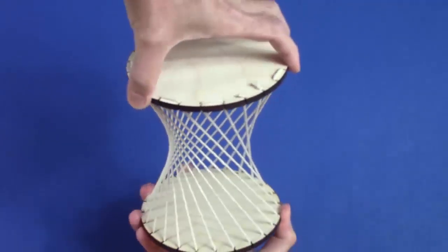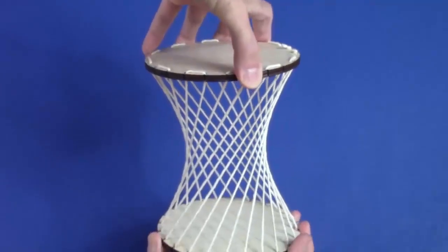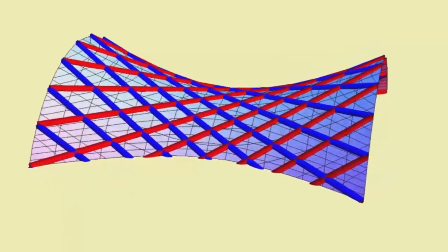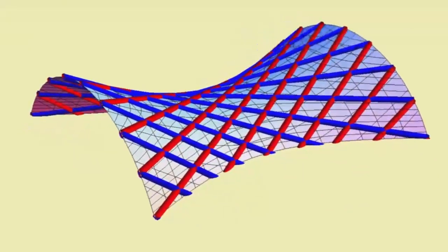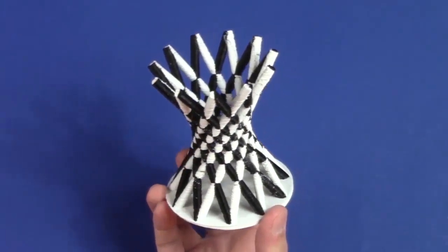In fact, for any amount of turn in one direction, you could also turn the same amount in the other direction to make the same hyperboloid. This means the surface has two straight lines through every point. It's a beautiful form. Can you imagine making one large enough to walk through?